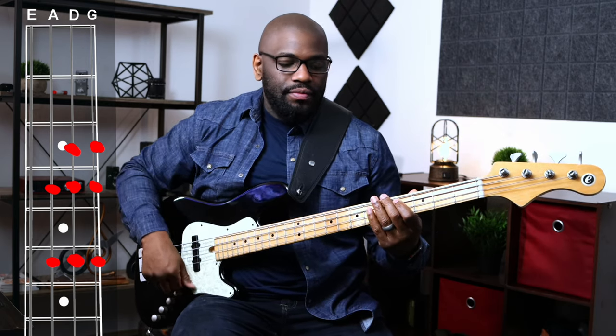So this was based, as you guys can see — as you probably already saw — this was based off of a mixolydian scale. I'm in the key of D flat. I'm not in tune, which is not good.